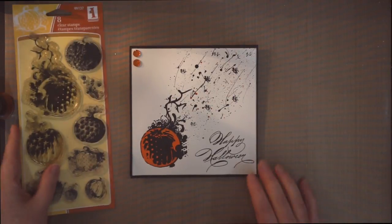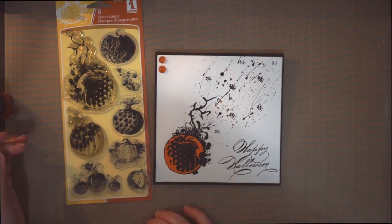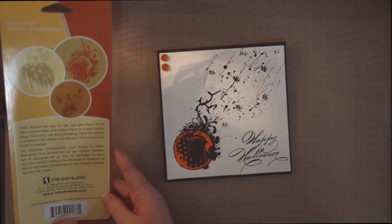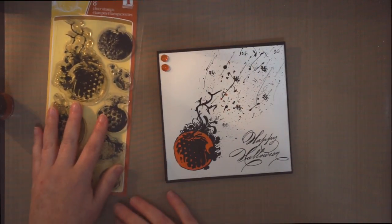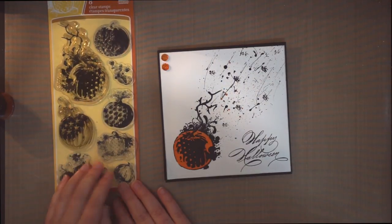So I used one of my favorite sets from Inkadinkadoo. It's a pumpkin set. The pumpkins are beautiful on it and it's called Pumpkins Galore. So I used this stamp for it.